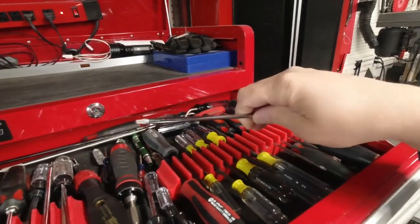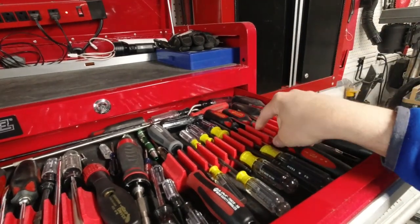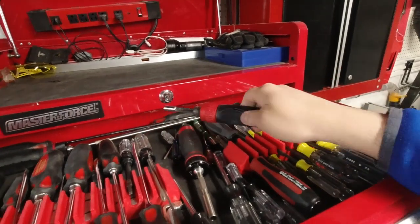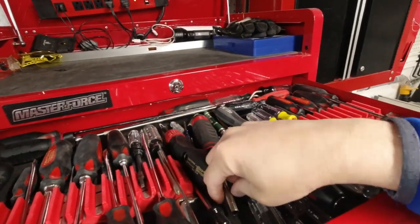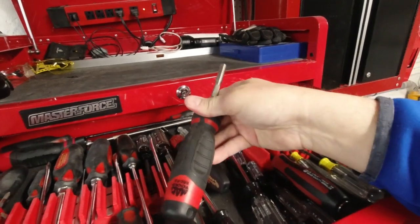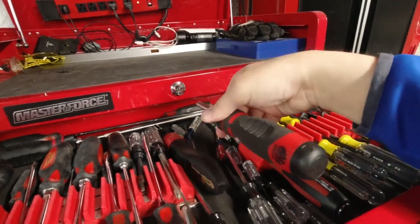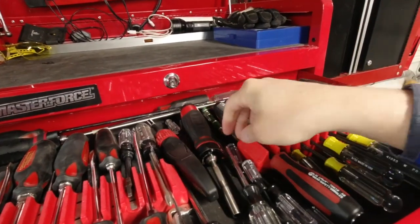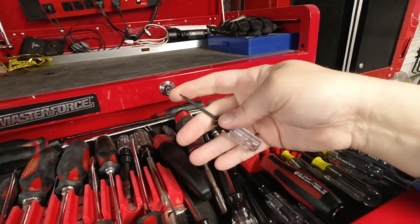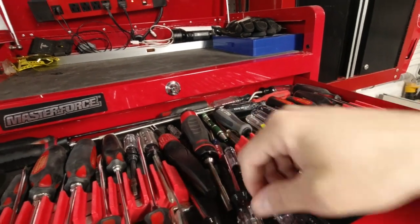Over here on the right are my Torx drivers — the long standard length Torx. Scattered in the middle is a ratcheting screwdriver, and this is my Mac ratcheting bit driver that I can drop a variety of bits into; the cap holds them. I've got another video all about that on my channel. And then a set of really small Torx drivers — for the really small Torx like a T5, for example. I've got a whole set of those.